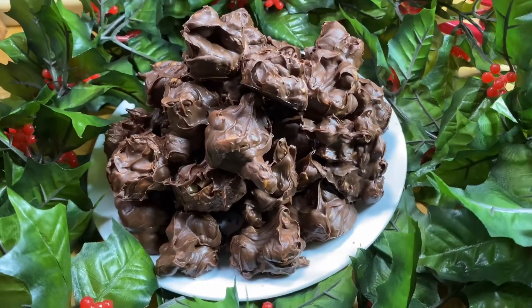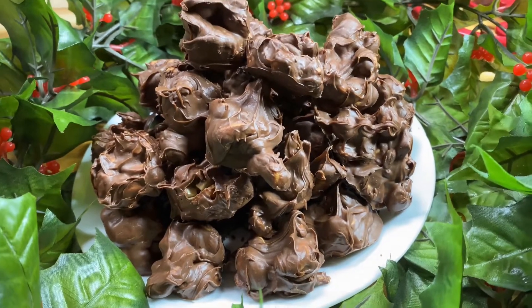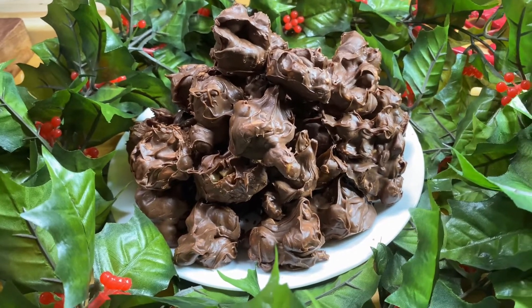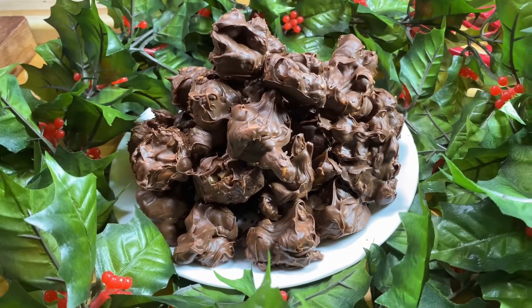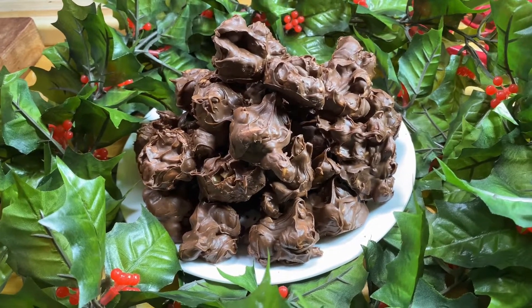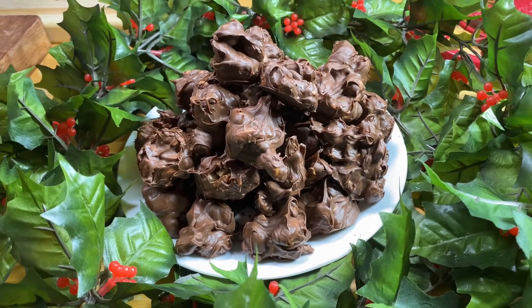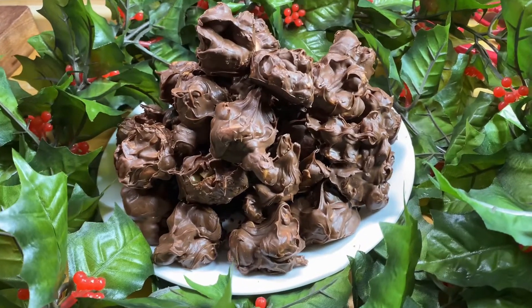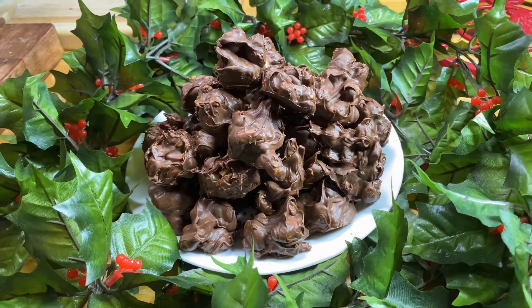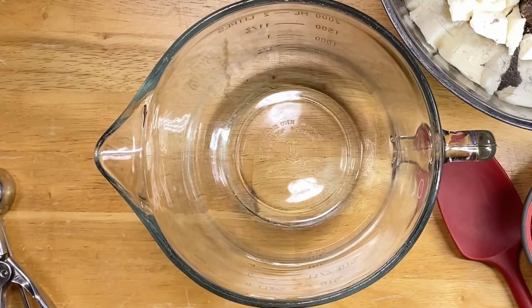All right y'all, day one of Vlogmas 2023 — can she make it? I don't know, we'll see. This is probably one of the simplest things you can make for Christmas, whether you put it in a goodie bag, take it to the office party, whatever party — just to have them on hand. These are ones I make for gift bags. I think you'll find you're gonna like this and see how easy it is, so just stick with me and watch it through to the end.